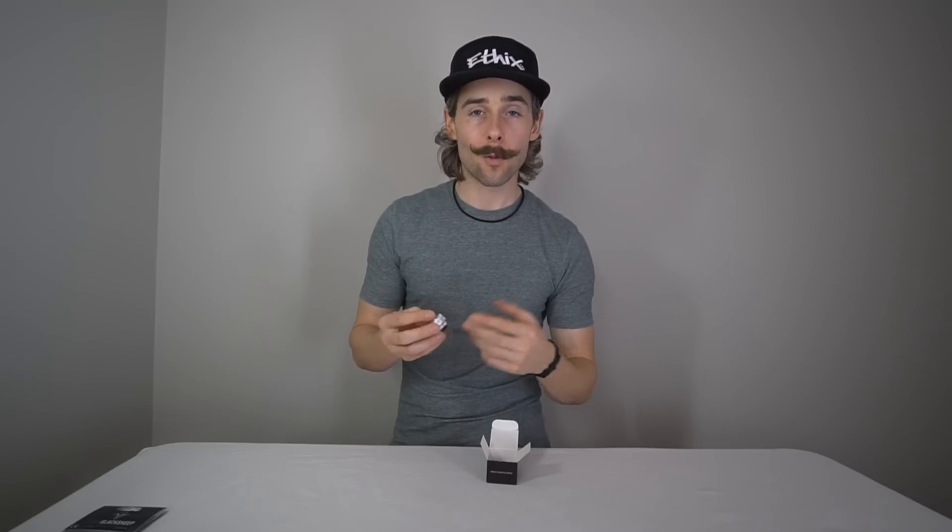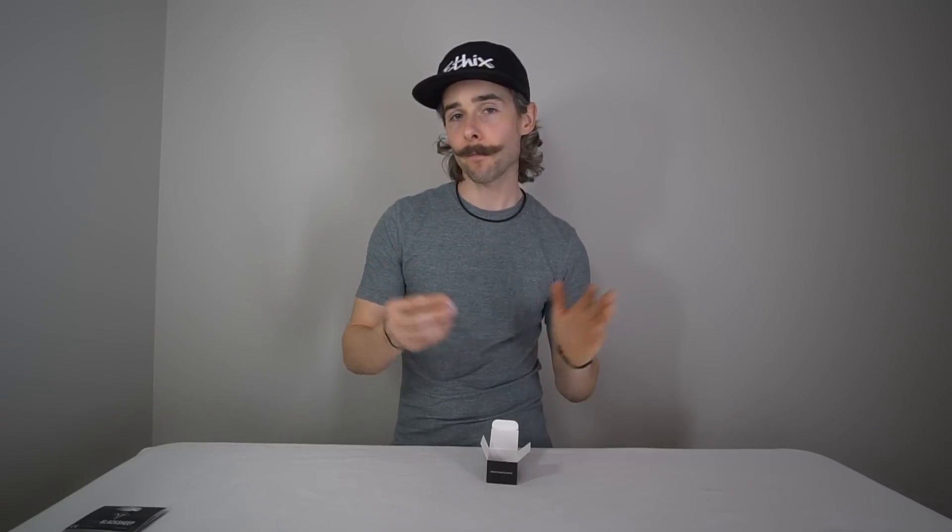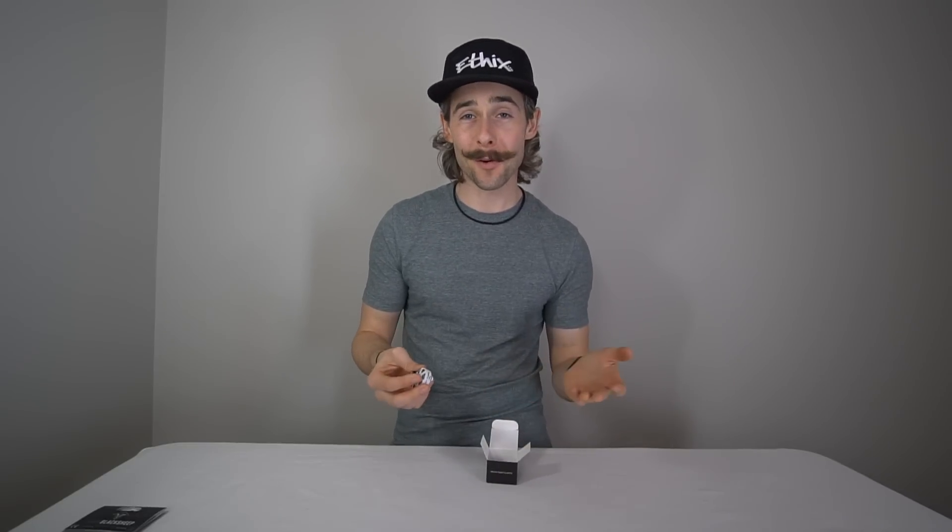Most people are going to ask: I have V1s and want to upgrade to V2s. Well, you could just buy four bells, pop them onto your V1s, and you basically have new motors — aside from maybe the bearings. Depending on how rough you are on motors, you might need new bearings as well, which we do offer.